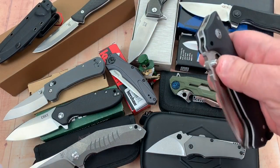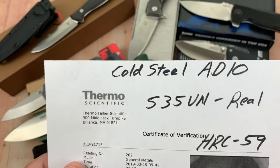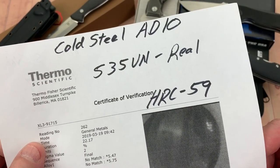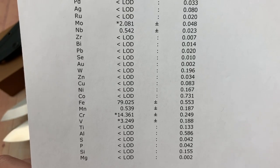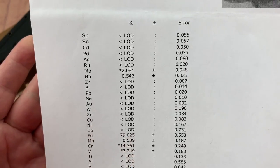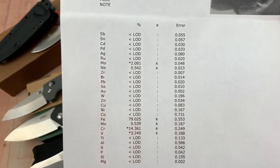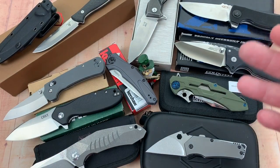The AD10 in S35VN — Andrew Demko. I really love that knife; it's my preferred between the AD10 and AD15. The S35VN is confirmed real, HRC is 59 — right in our preferred 58 to 61 range. Your chromium is up to the point of true stainless, vanadium is present for toughness. It's a super steel that's not easy to dull and not easy to sharpen.